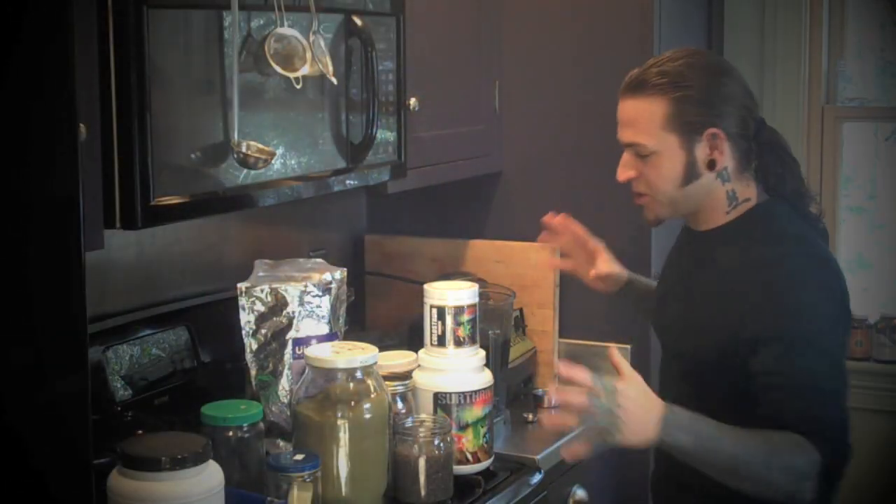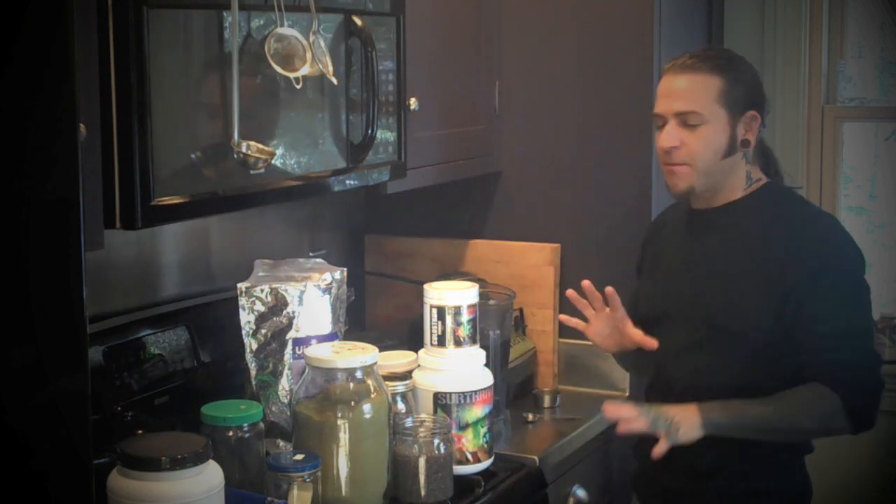I've pulled out a whole bunch of ingredients from my cabinets — just sort of random stuff. This is the basic drink I've been making for the last few months.